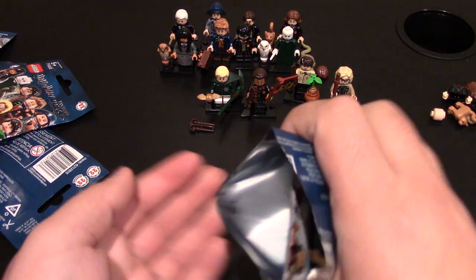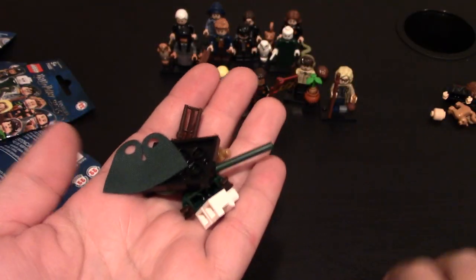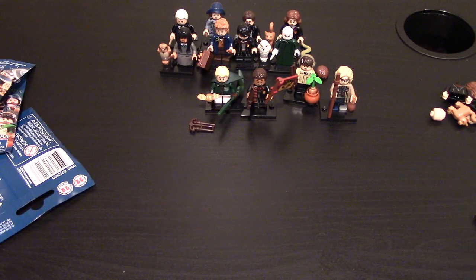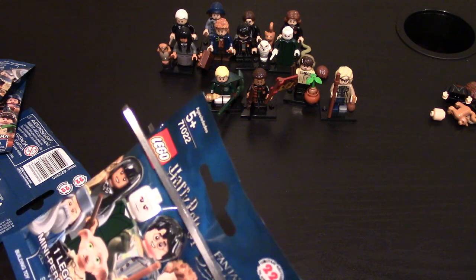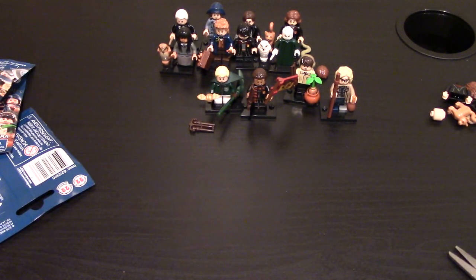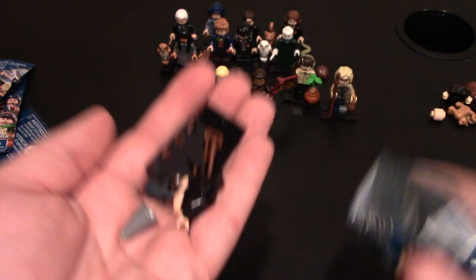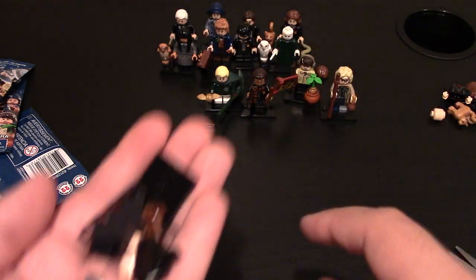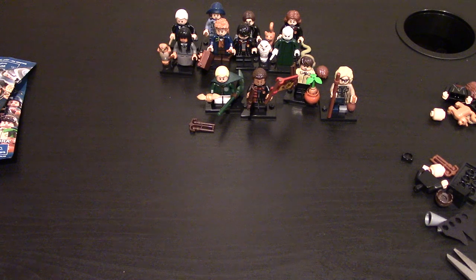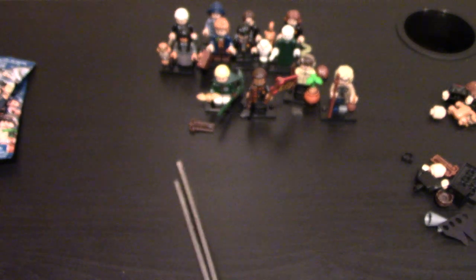And another Draco Malfoy — got that one already. These minifigs come with a lot of accessories. This one I got last time — this is Professor Flitwick, right there behind Harry. Four out of seven so far.